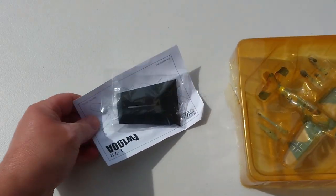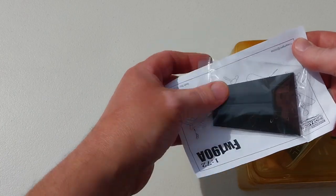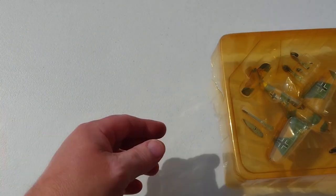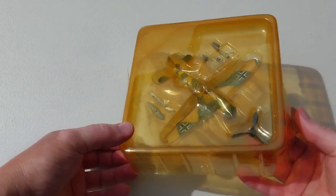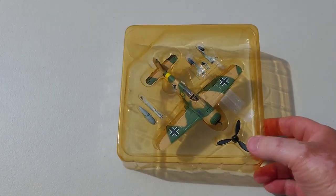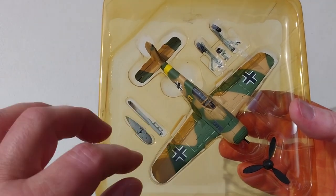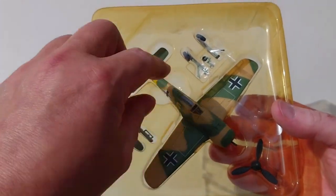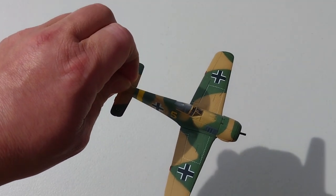This was bought second-hand for around 30 dollars including postage, and came along with a Me 109 that I think I've already reviewed. It does come with a little stand and instructions for the accessories. Inside we have the little Butcher Bird, a fuel tank, the propeller, and landing gear to put on.